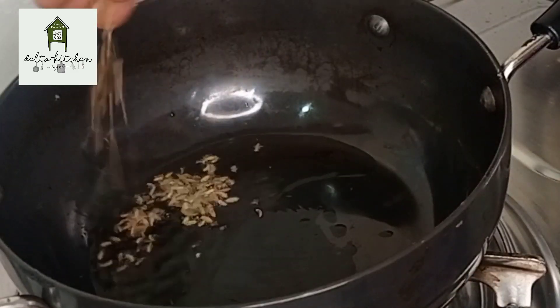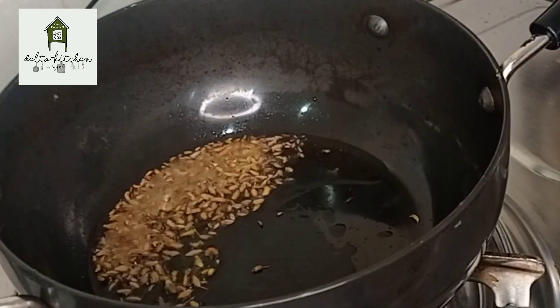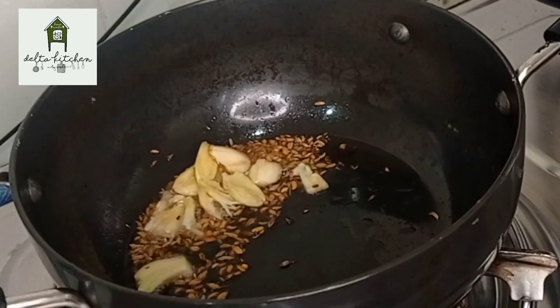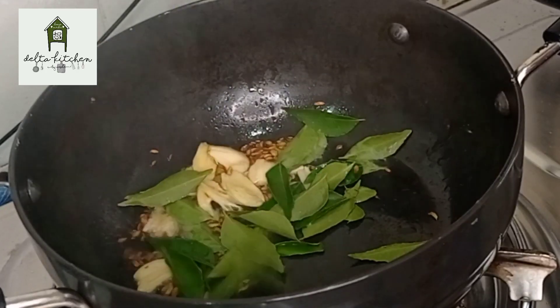Add 1 tbsp of salt. Add some more salt. Let's cook this for a minute.